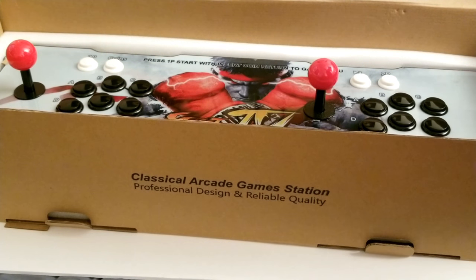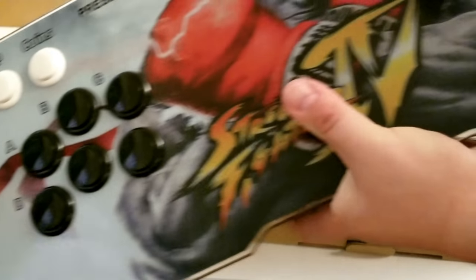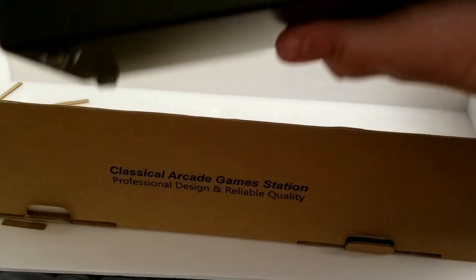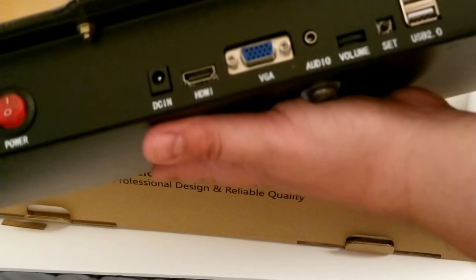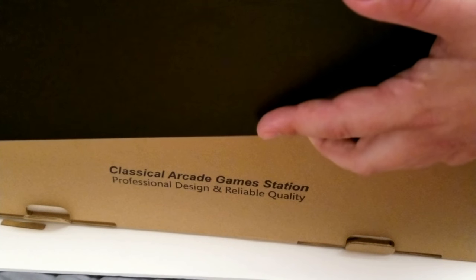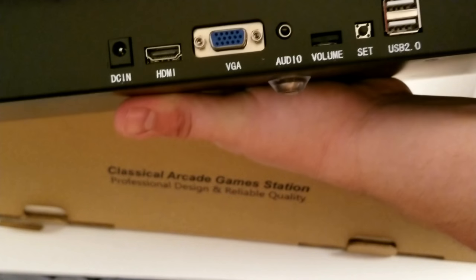Let's just look at the art close up — yeah, it looks nice to me, I don't see any issues. I saw some people saying the art they were getting wasn't too good. So this is the actual box itself, and it's quite hefty. In the back it's got USB, power — which I was worried about since some of them don't have power — the menu button, VGA, and USB 2.0. Also audio out.